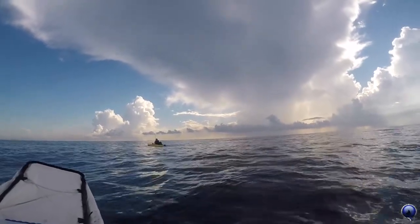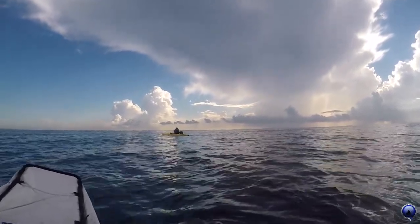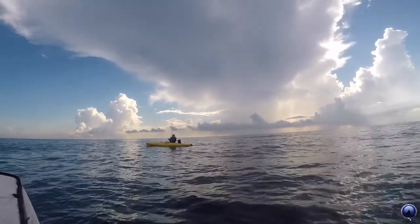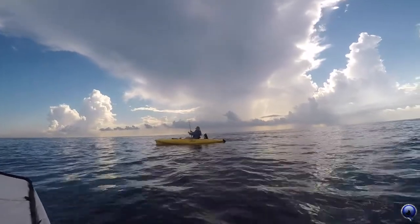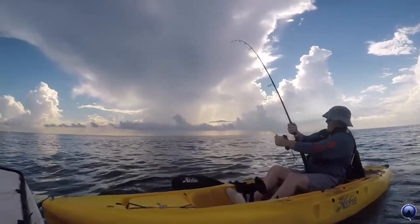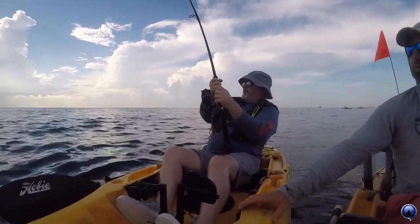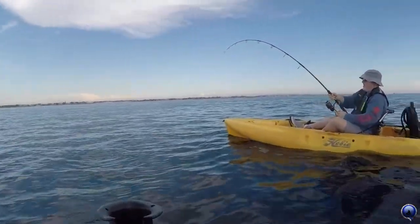Beautiful one — yes sir, we got one going berserk! Nice sailfish on, stay with them, they're going nuts. It doesn't stop jumping — let's go. There's a little bit on the drag, he's still fresh. All right, we're on! How sick is that? That's pretty sick. You didn't go too heavy with the drag, did you? No. Okay, okay, there we go — good job.